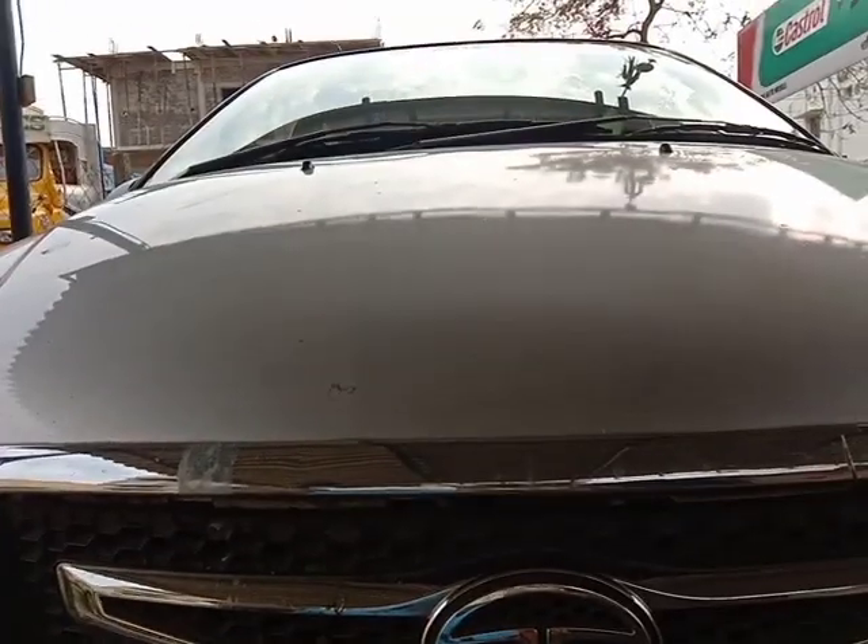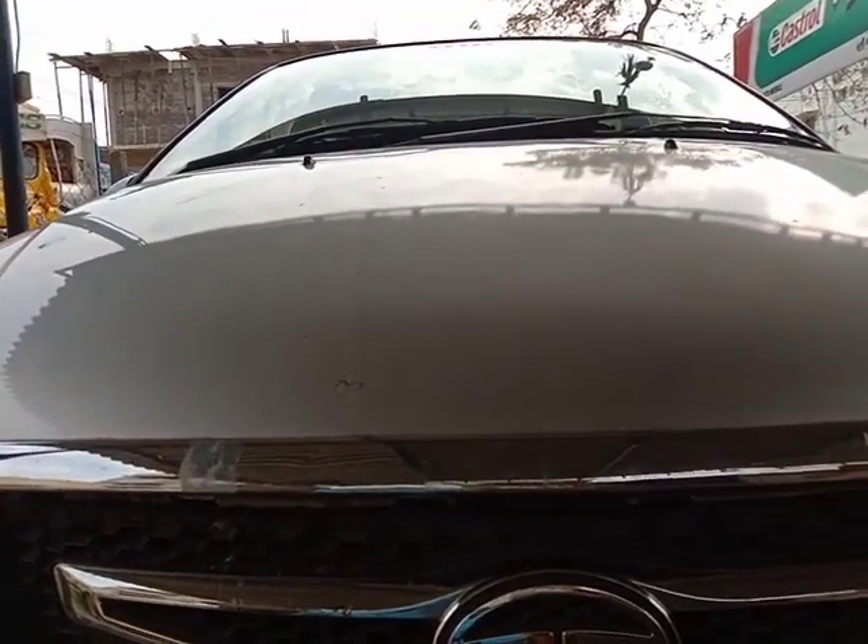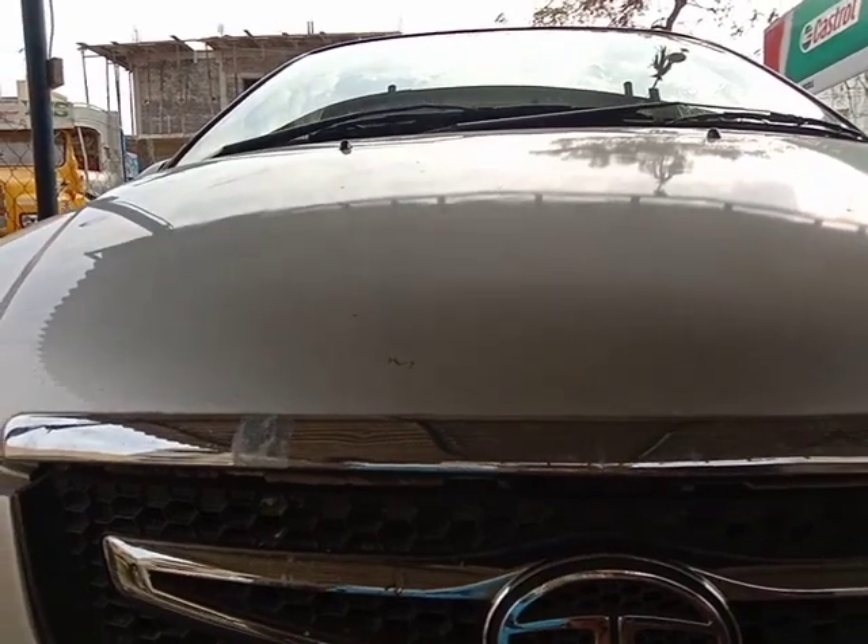This is India. This is a TDI engine. This is starting trouble in the morning. This is what I explain to you.